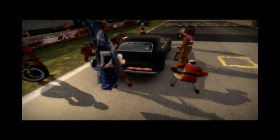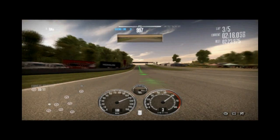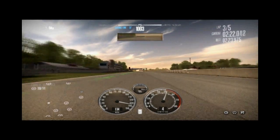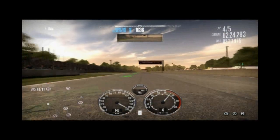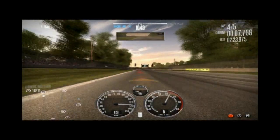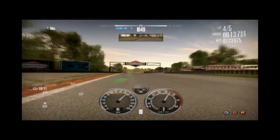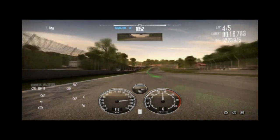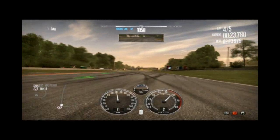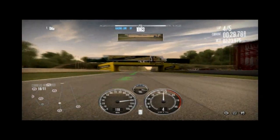Bottlenecking aside, the performance this card puts out is phenomenal. A 4870 can already play almost every mainstream game, but going to a 5850 it can play everything and then some — like cranking Crysis at full settings with two times anti-aliasing and still running at a perfect 30 frames per second. I've never seen this type of performance before. With an i7 coupled with it the performance would be even better, and just imagine putting two of these in Crossfire.